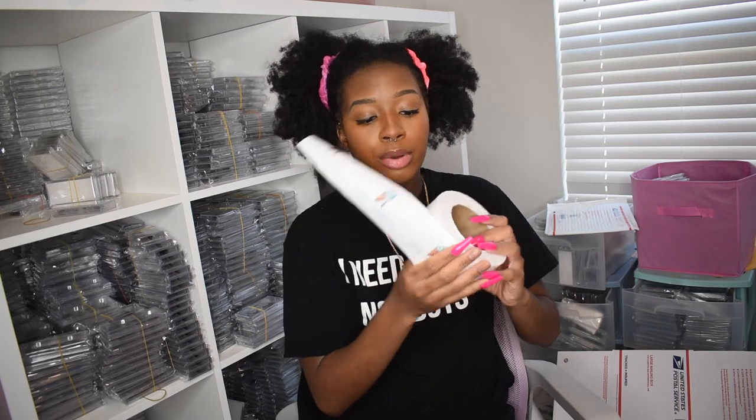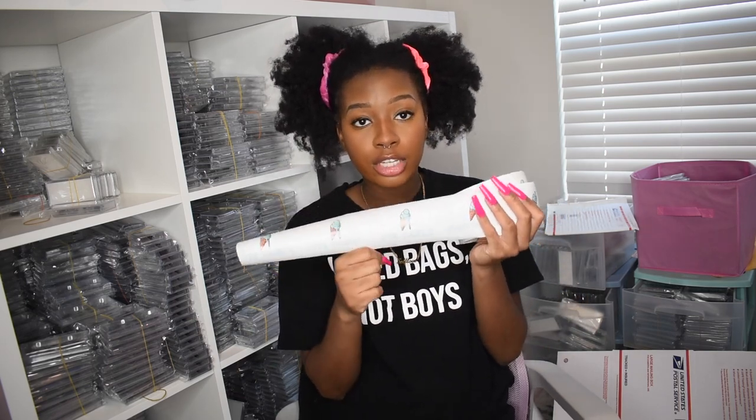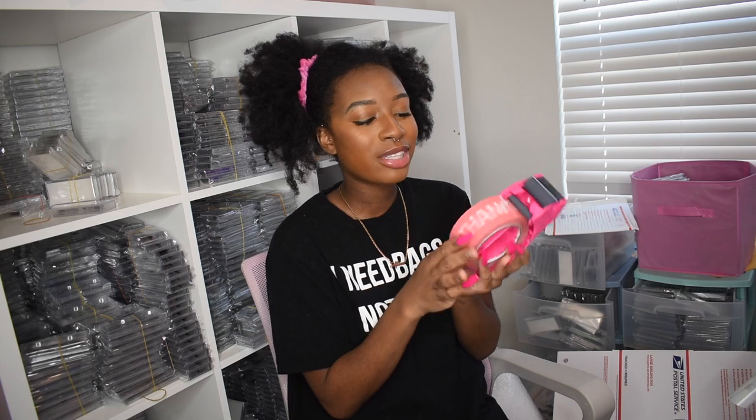If you're using boxes for your orders, shipping tape is something to consider. I have branded shipping tape with my logo from Sticker Mule — though my logo has since changed and I still have a lot of it. You can also get a cute little pink tape dispenser and decorative tape from Amazon, which a customer actually sent me.